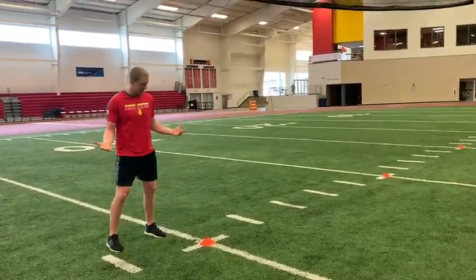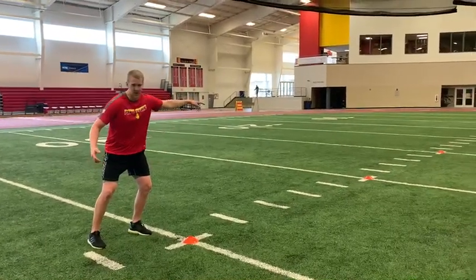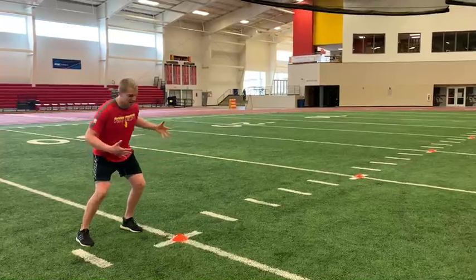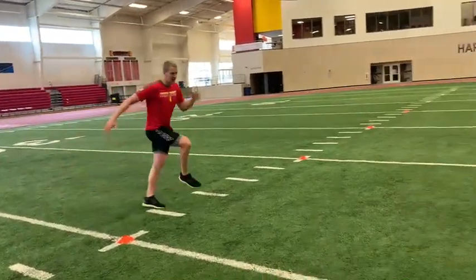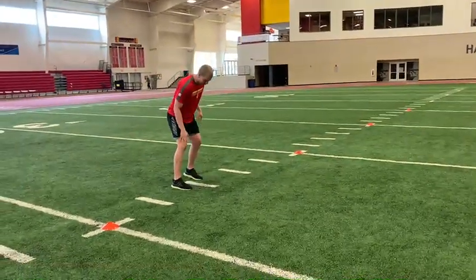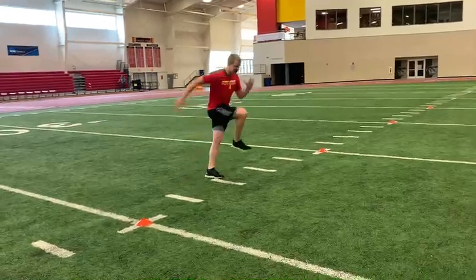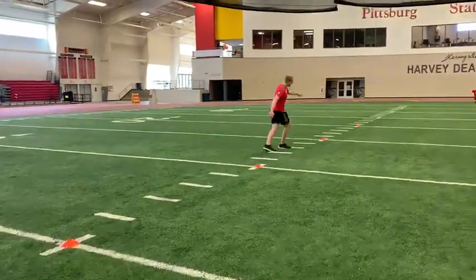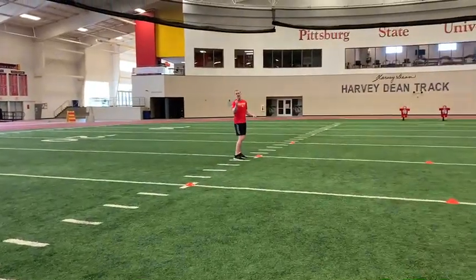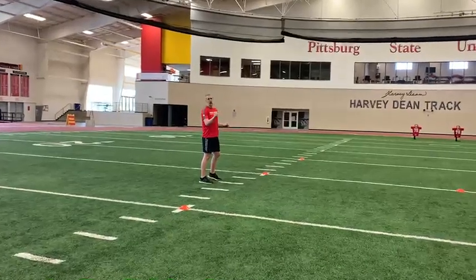When you start this crossover run, you want to drive off that outside leg. So if I'm going this way, that's my left leg — I'm loading that left leg, driving out, stepping across in front with my right leg. Every time you step with that left leg, loading it, driving up, driving off — crossover run, 10 yards.